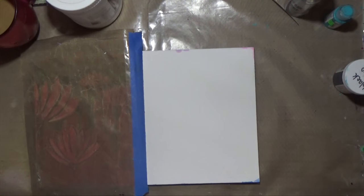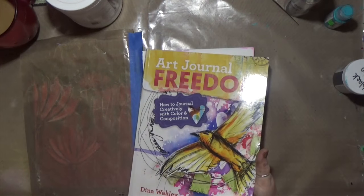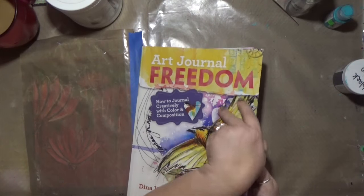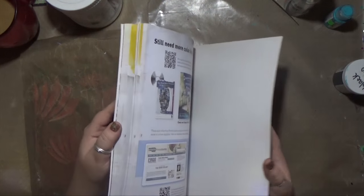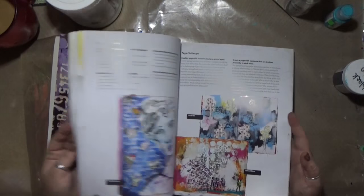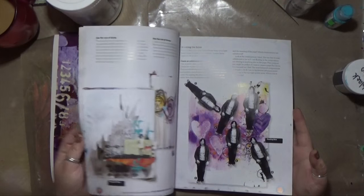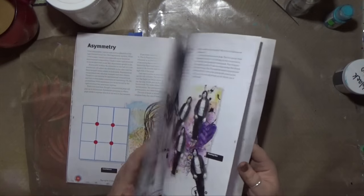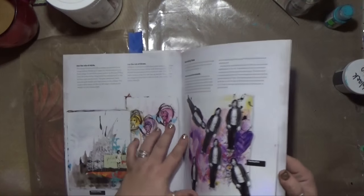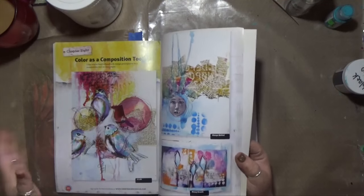I have been wanting to flip through some old art books just for some new inspiration, or re-inspiration from things that I like. And I was flipping through Art Journal Freedom, which is Dina Wakley's book. I love this book and I absolutely adore her freedom in art journaling. If you don't have this book and you need to practice freedom in journaling, hers is the way to go. It's just so loose and beautiful and messy and I love it.